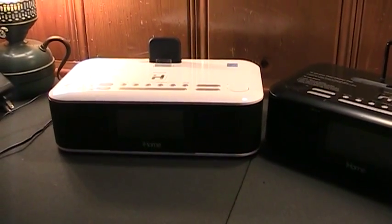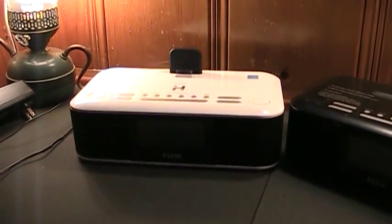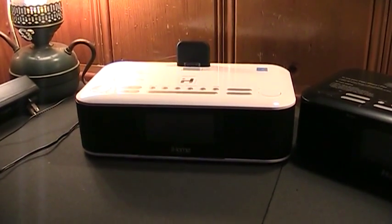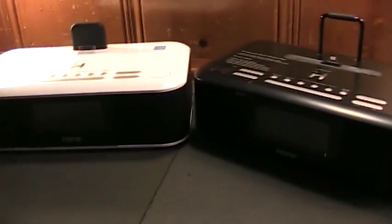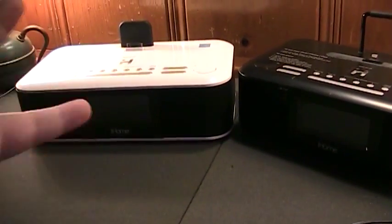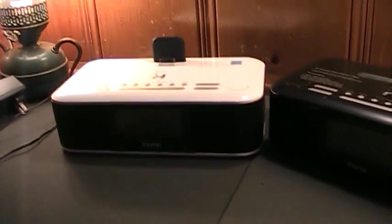I was surprised to see some people expressing interest in seeing an actual video on the iHome music system alarm clock that I was using as a very crude means of testing the audio output and fidelity of the ION TT USB turntable. The turntable is still over there, but I recently ended up putting these two back into storage until I checked my YouTube comments and found out that at least two people had written me wanting to see videos on these things.